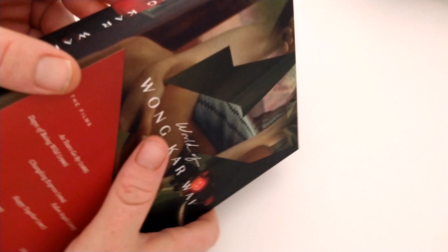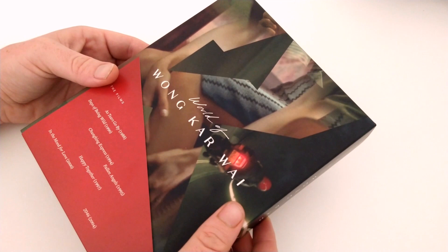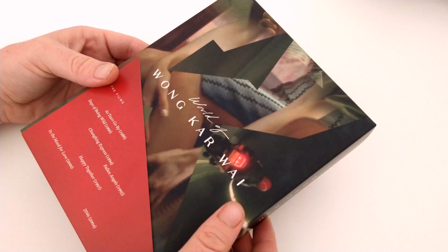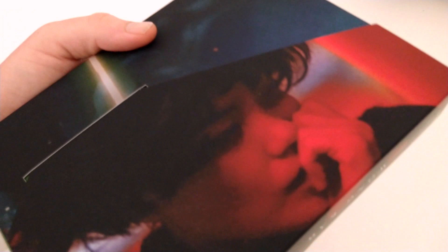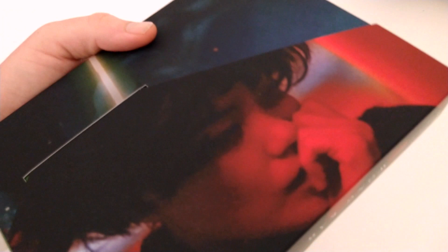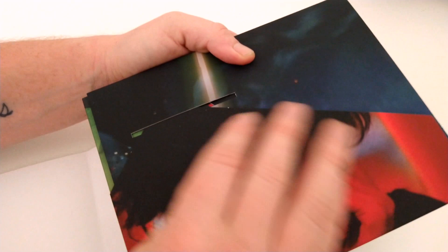We're seeing first up — I'll show you the spine here as well. This is a rather large set. It's a bit smaller than the Ingmar Bergman Cinema set, but I think it might be around the same size in terms of height as the Agnès Varda set, or maybe a little bit taller, and a teeny bit less wide. Our first step — this is a rather intriguingly constructed set, which I love when Criterion does this. It just looks beautiful. Look at the artwork here. This whole set is constructed in such an ingenious way.